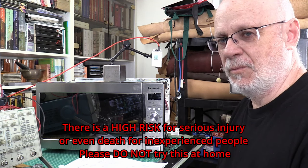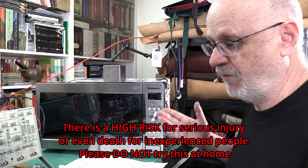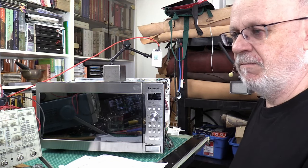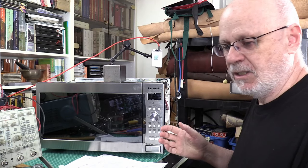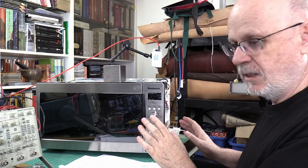The household microwave stopped functioning, so let's see if it's feasible to fix it and whether it doesn't cost more to repair than to buy a new one.